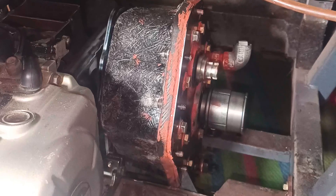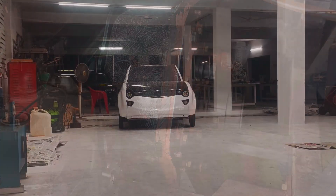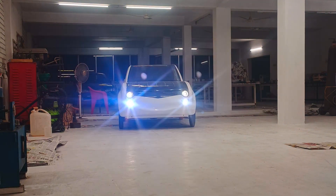With the engine running and the drive in first gear, the transmission is working well as expected. Axle shafts have been modified to suit the new lengths. And now, the solar car moves on gasoline power for the first time.